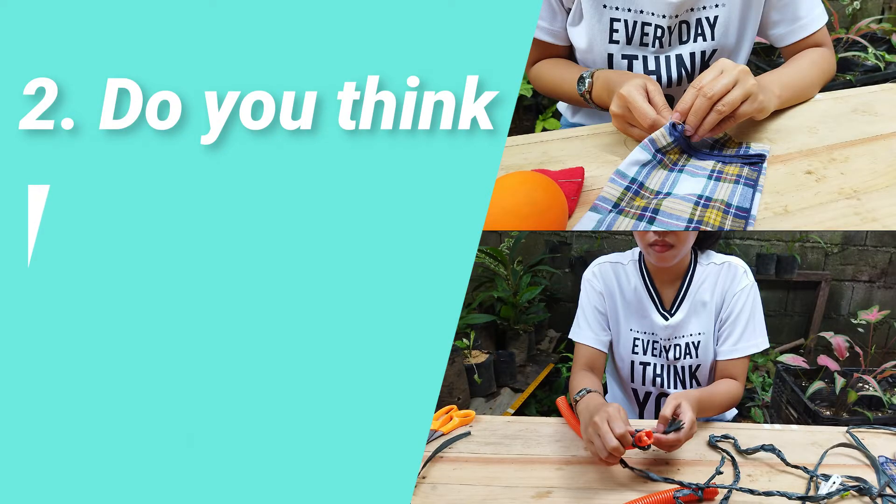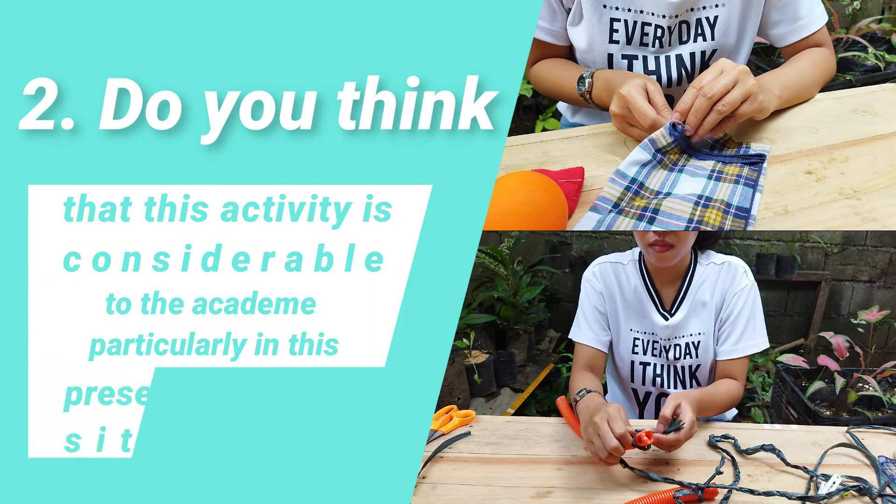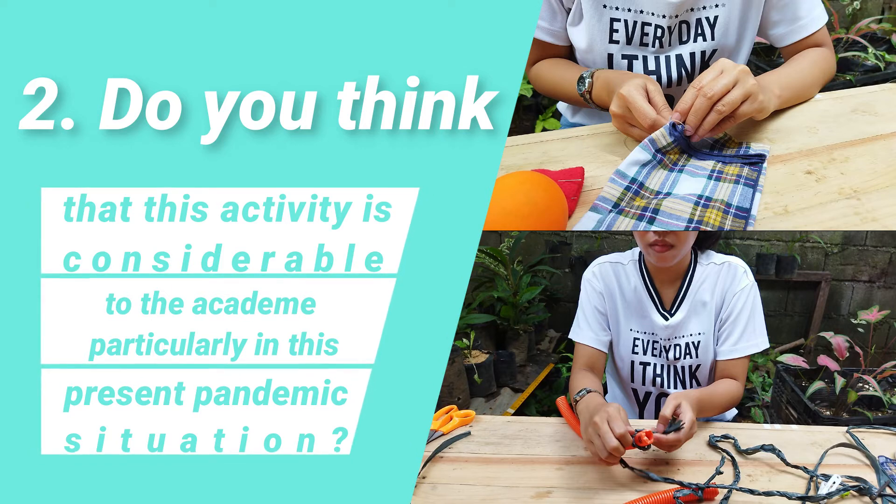Do I think this activity is considerable to the academe particularly in the present pandemic situation? Yes, I think this activity is considerable because it is part of this course that students skillfully demonstrate how to make an improvised polygraph instrument using indigenous materials. These skills include creativity, mental flexibility, and thinking skills, and students will be able to generate new ideas through this improvisation. Even though there's a pandemic, it is still important that students can enhance their skills and learn new things through this kind of activity.